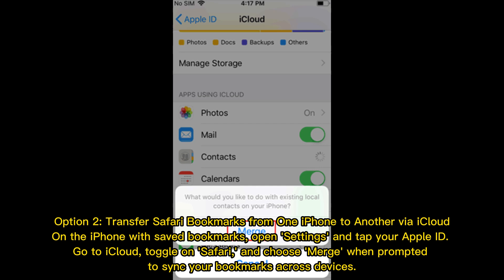Option 2: Transfer Safari bookmarks from one iPhone to another via iCloud. On the iPhone with saved bookmarks, open Settings and tap your Apple ID. Go to iCloud, toggle on Safari, and choose Merge when prompted to sync your bookmarks across devices.